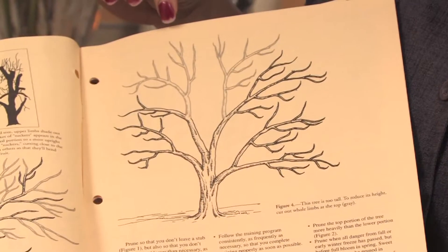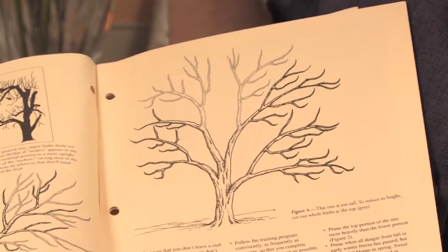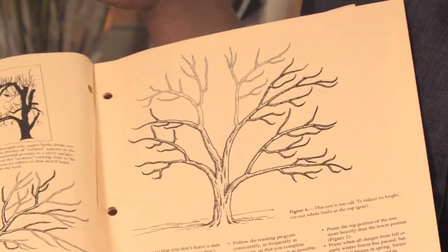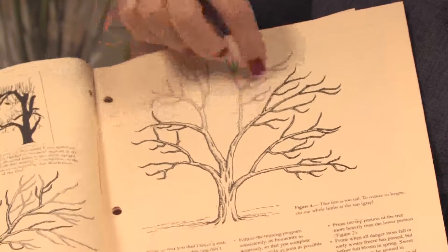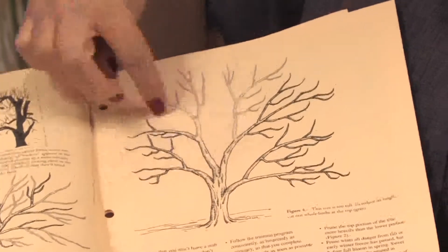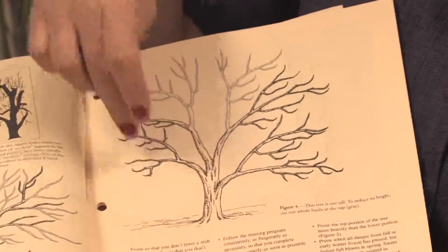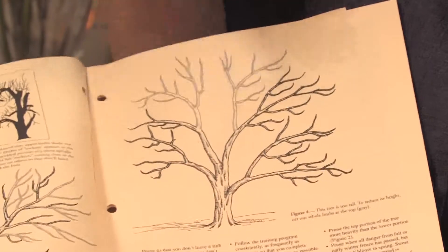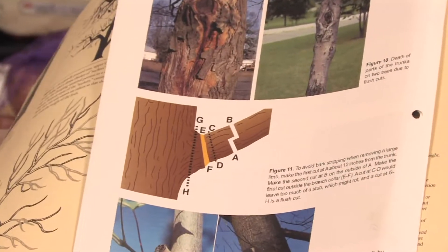If you have a fruit tree that's been established and it's really tall and not producing fruit, and you have not pruned it very much, then you can actually cut out some of the top branches, and what you're making is called a vase cut. By doing that, you're forcing most of the growth back down to the bottom part of the tree, and you'll get a lot more fruit the next year.